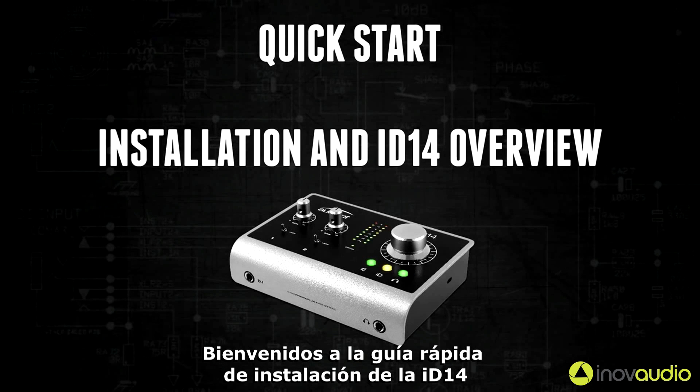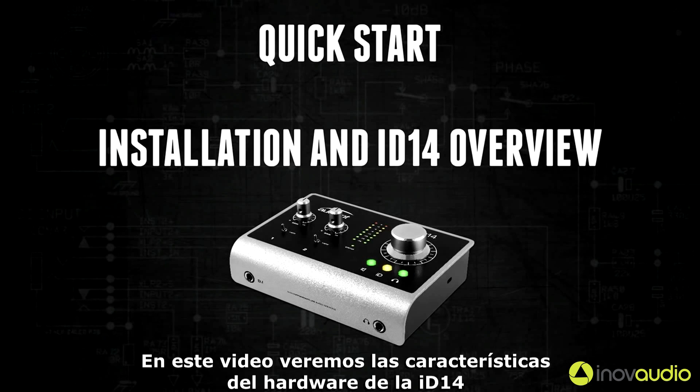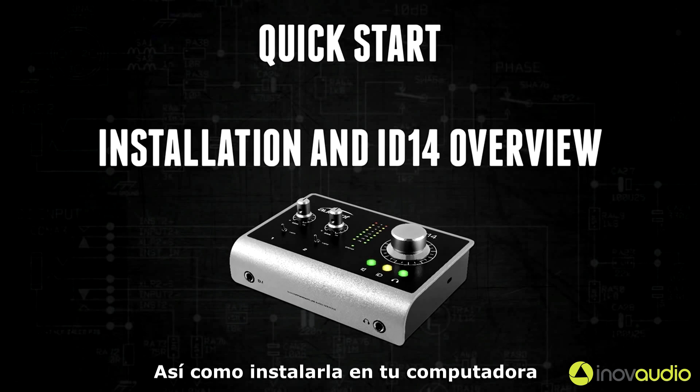Welcome to the iD14 quick start guide. In this video I will go over iD14's hardware features as well as how to install it on your computer.